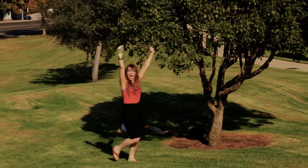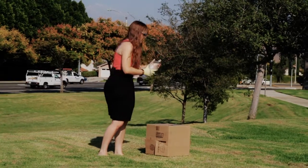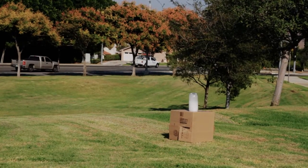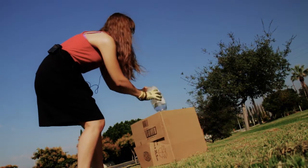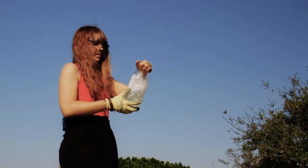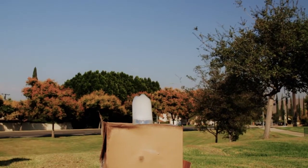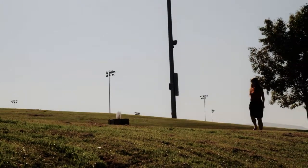Let's do it again! That was so cool — the rocket launched! Awesome!